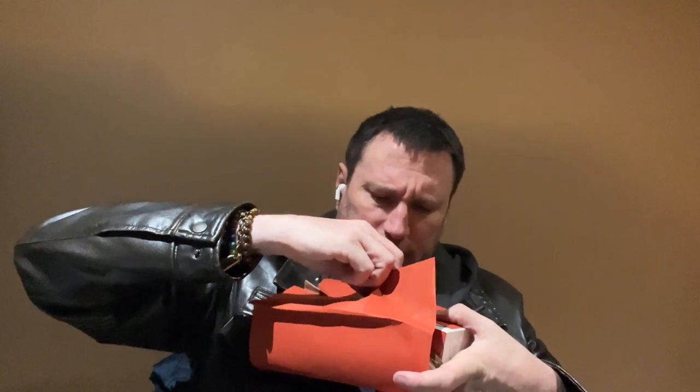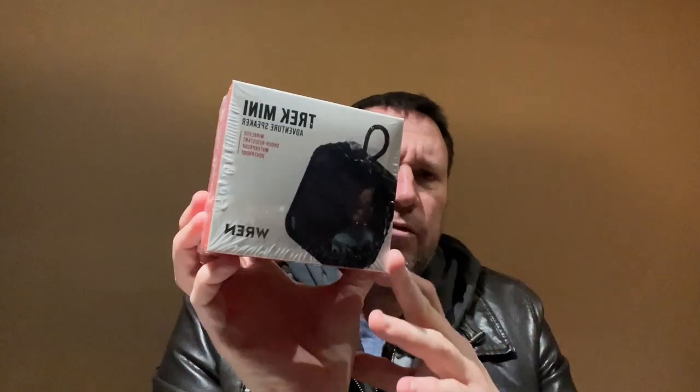Let me try to lift it up so you can see everything. Oh, there's all kinds of stuff in here — and I like that it's packaged. Here is the Trek Mini Adventure Speaker: wireless, shock resistant, waterproof, and dust proof. That's what comes in this month's box.